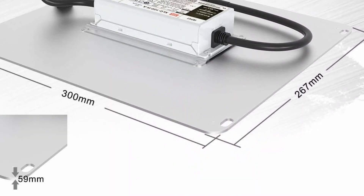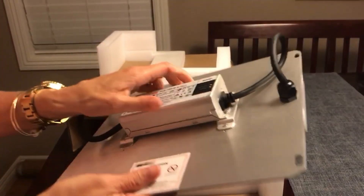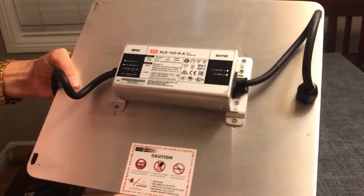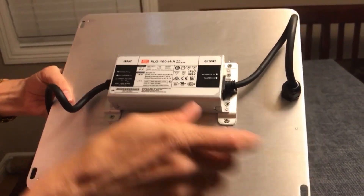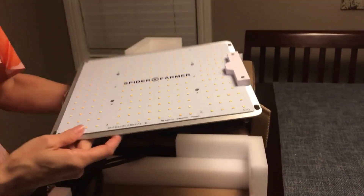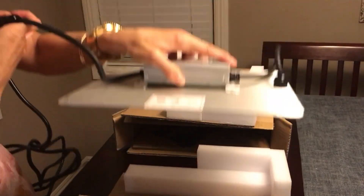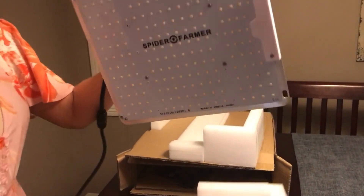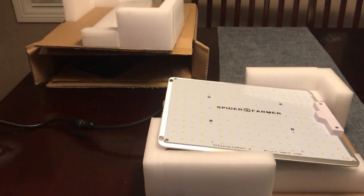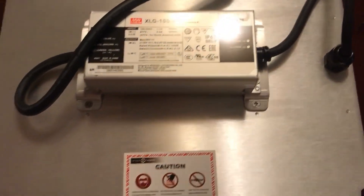It measures just under 12 inches by ten and a half inches. It's a dimmable driver — if you take the driver off and flip it over you can dim it. Really strong, bright, full spectrum light. It has a large aluminum heat sink, high quality protective covers for cables, electric shock proof covers on the wires, waterproof LEDs, high safety performance, fanless so zero noise, and a really high quality feel to everything. It also has a really nice looking design.